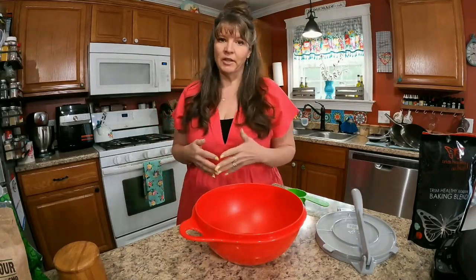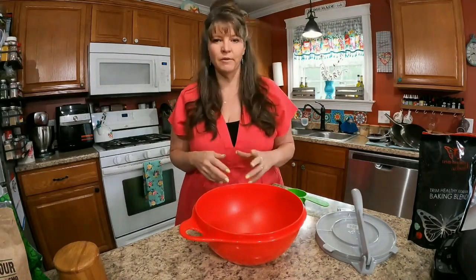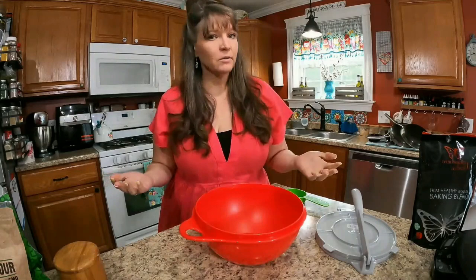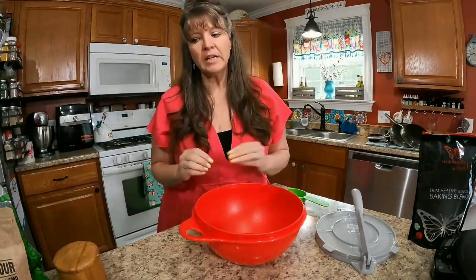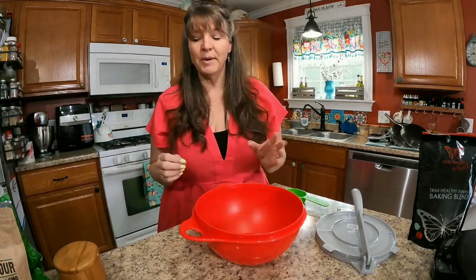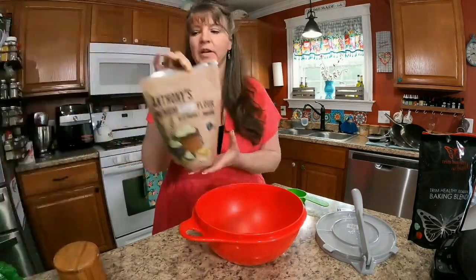Since I am now gluten-free, that's even more difficult. Gluten-free wraps, when you look at the ingredients, are usually full of things like tapioca starch and rice flour — things that are not great for your blood sugar and certainly not great for your waistline. So I need to make my own low carb tortillas, and I'm going to make some today using lupin flour as one of the ingredients.